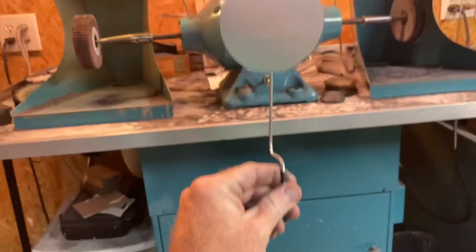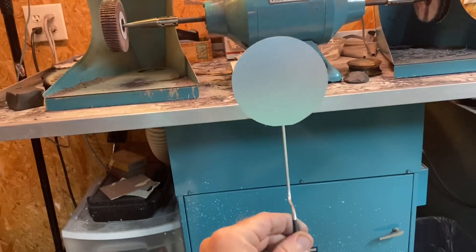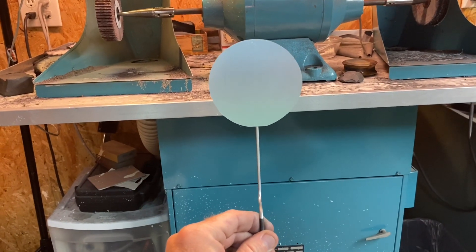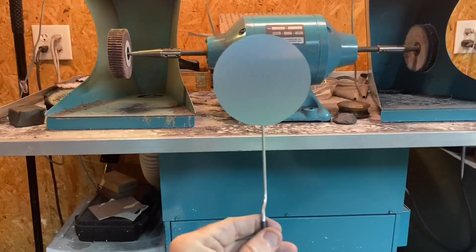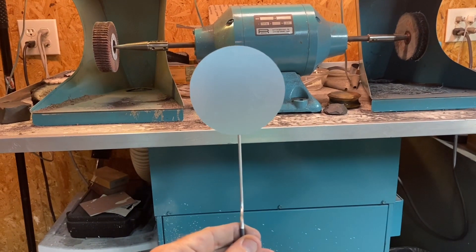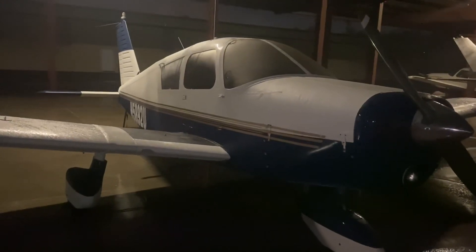I'll wind up putting red lettering on there that says 'Warning: Remove Before Flight' or something of that nature. It will sit down on the column and be right in front of your face when you sit in the pilot seat, or you should be able to see it easily when you open the door. I'm going to leave the shop and head down to the airport to do a test fit.